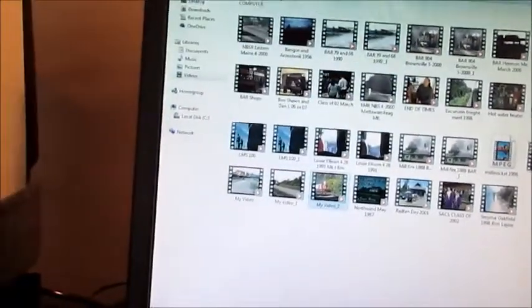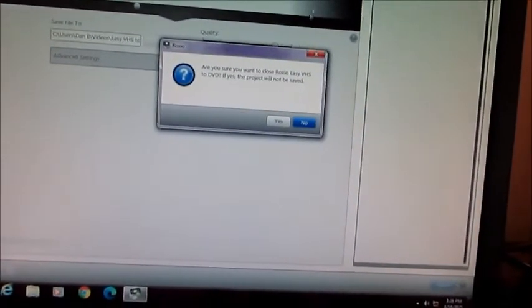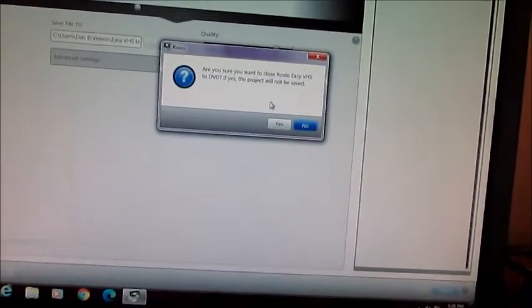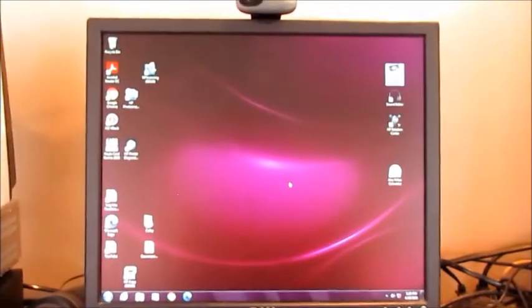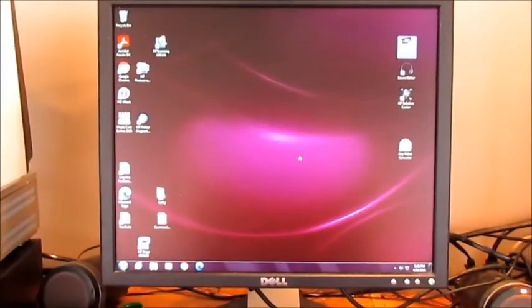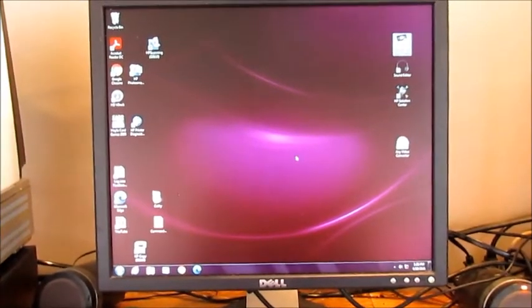That's all there is to it. When you're done recording, you click Done, then exit out — it'll ask if you really want to close and you click yes. Hope you guys learned something from this. I enjoy bringing these videos to all my fans to show them how it's done.